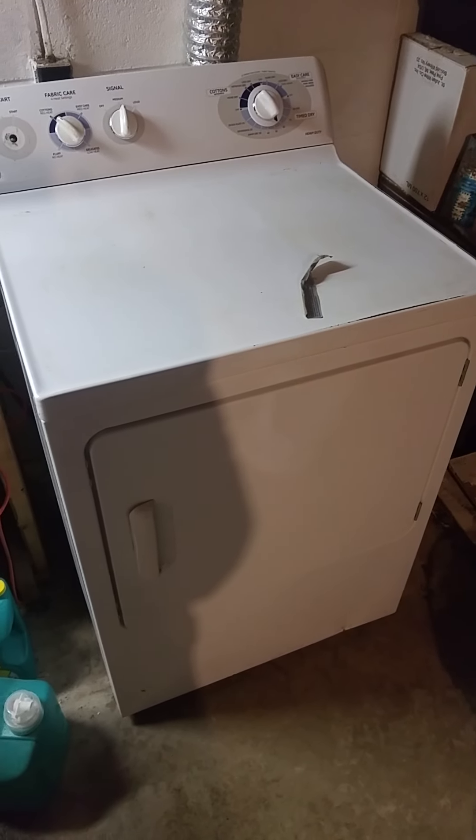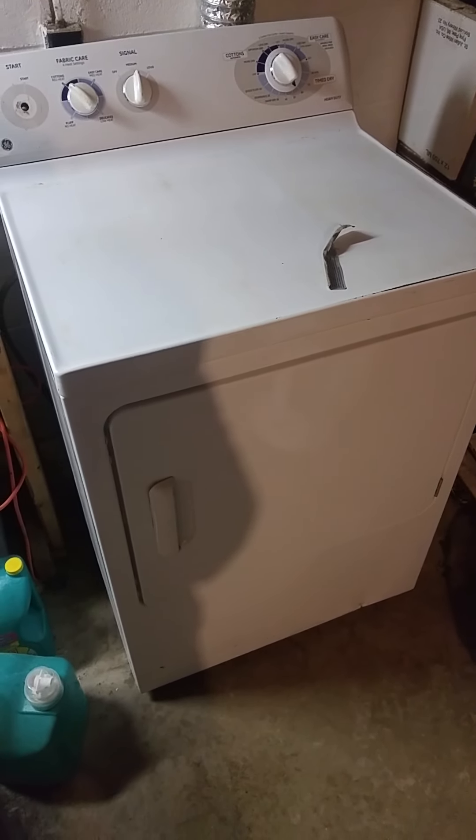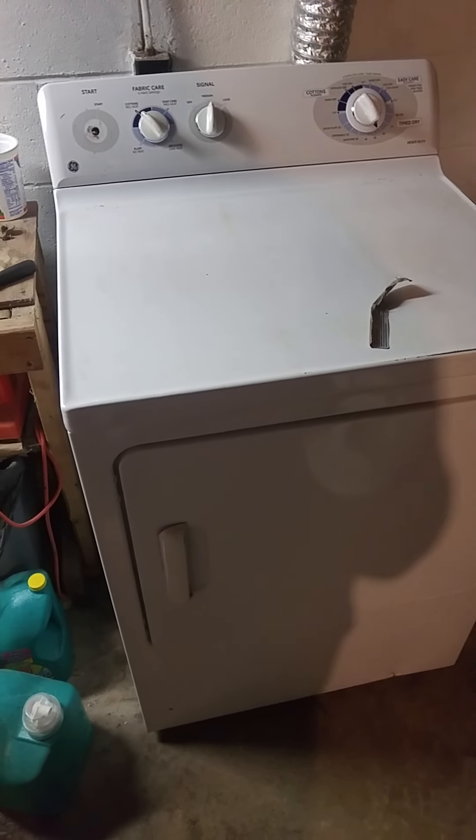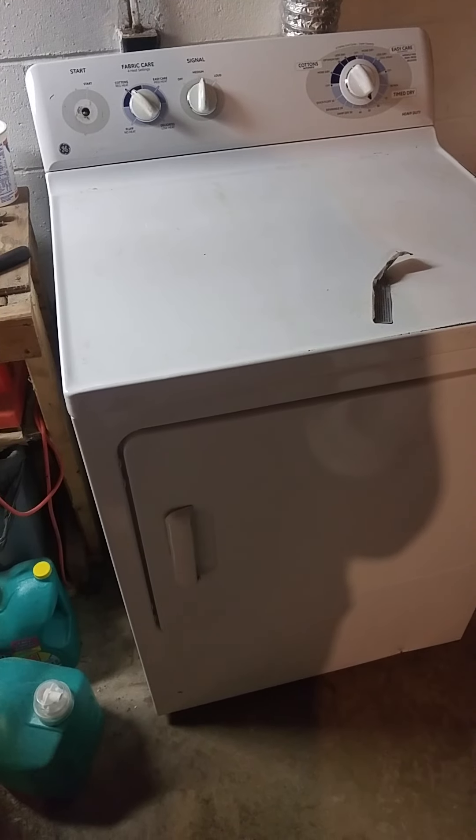A quick video with the dehumidifier running in the background. Definitely have the melt-off happening, but I brought the dryer down. Got it cleaned out and man was it nasty.